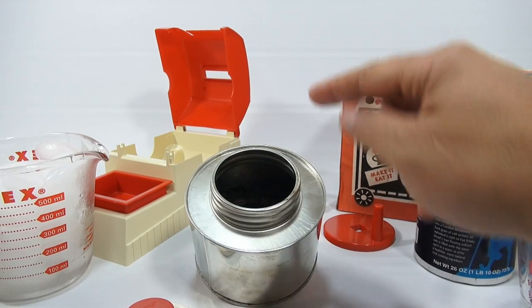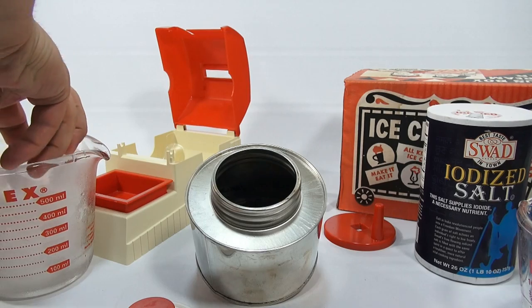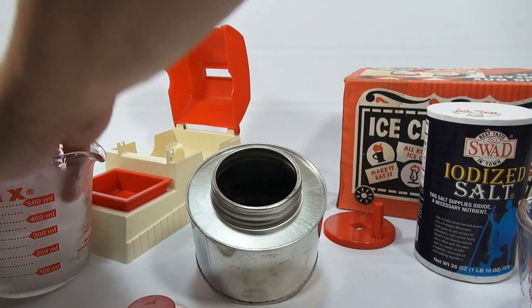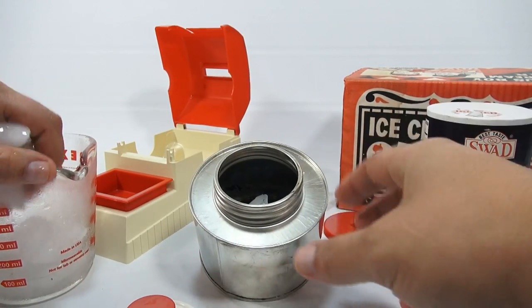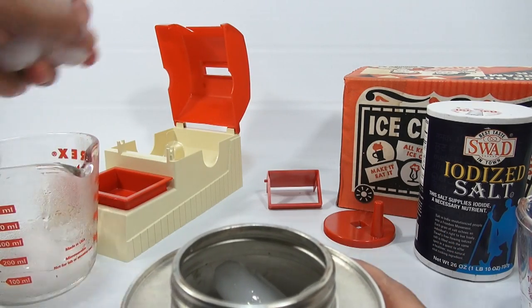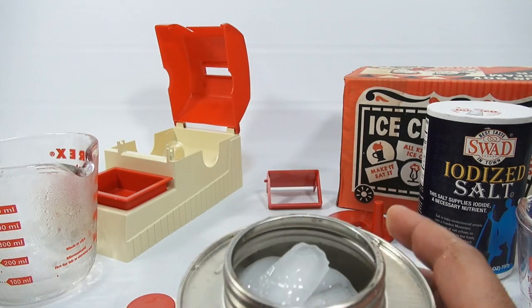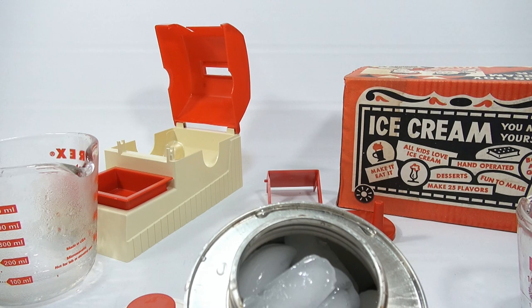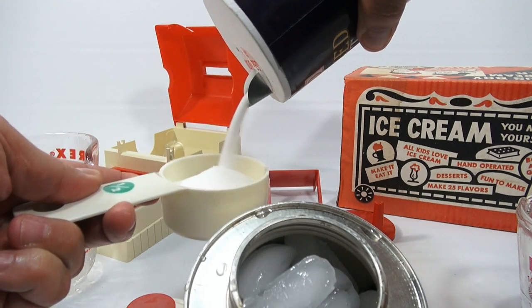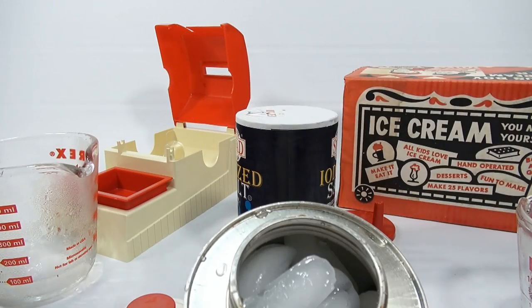Here is the metal canister that comes with it. It sits inside this slot here. It says fill the cylinder with ice cubes. Then it calls for half a cup of water and half a cup of salt. The salt is used to chill things down quicker — it's not in the actual ice cream. I'm using regular table salt and that's what it calls for, half a cup.